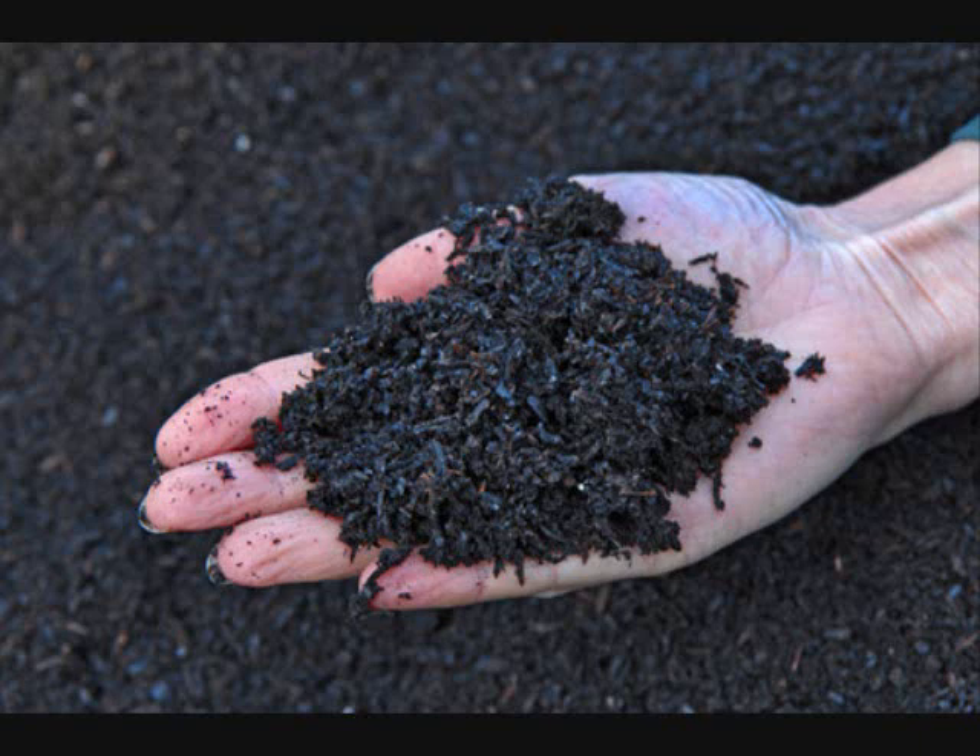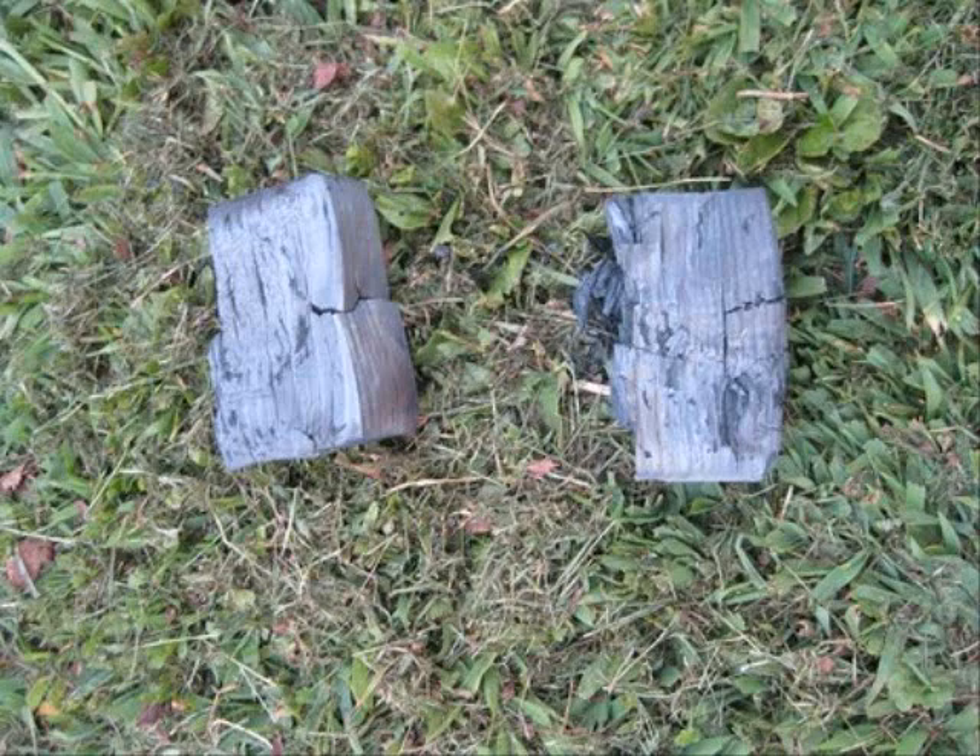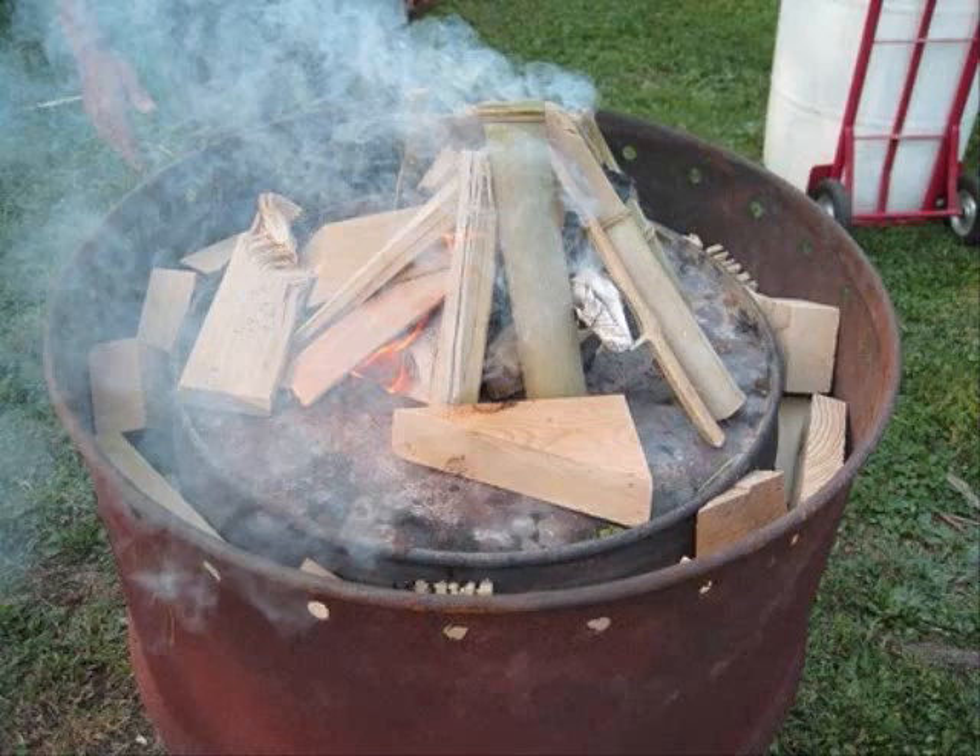Hi everybody, this is Larry up in Braylon, Minnesota. What you're looking at is biochar. What is biochar? Biochar is — without going into a long explanation — it is anything that's lived: plants, wood, anything that has lived and died, that is turned into a charcoal using a process called pyrolysis, where you heat it in a very oxygen-deprived atmosphere.